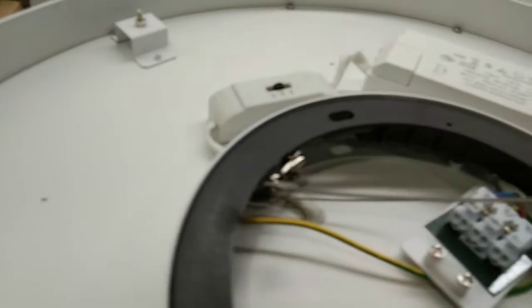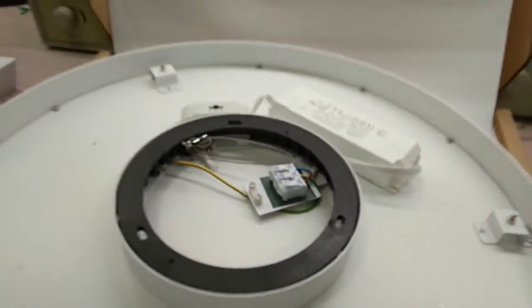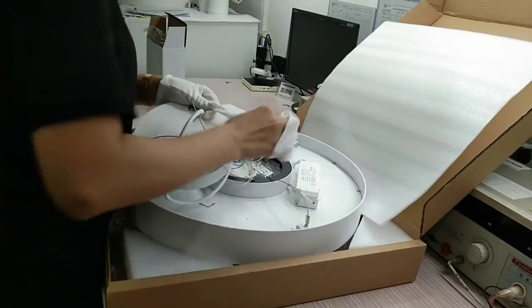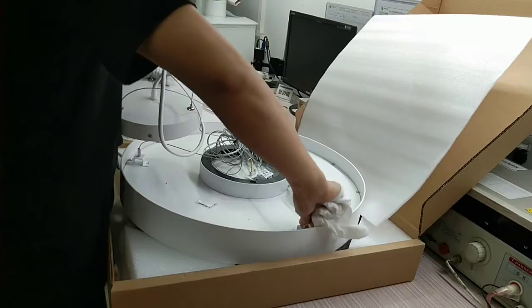You can use this switch to change the CCT to meet end customers' demands. Now let's take a look at this one step at a time.